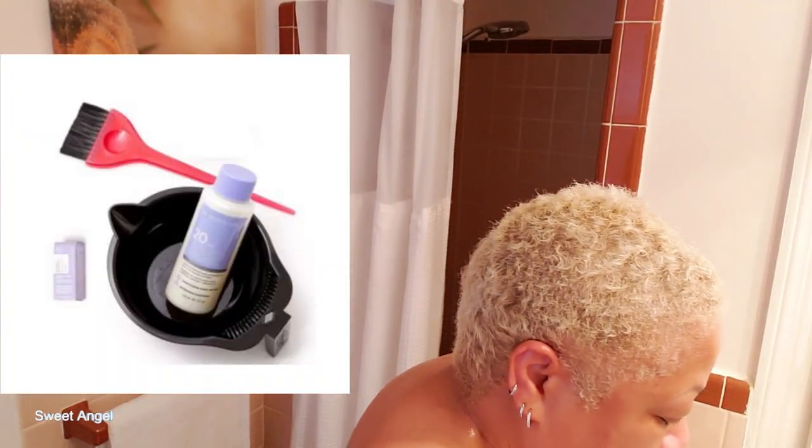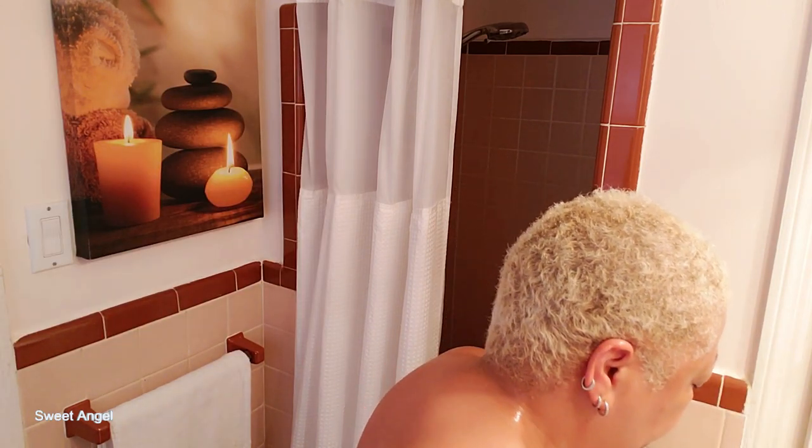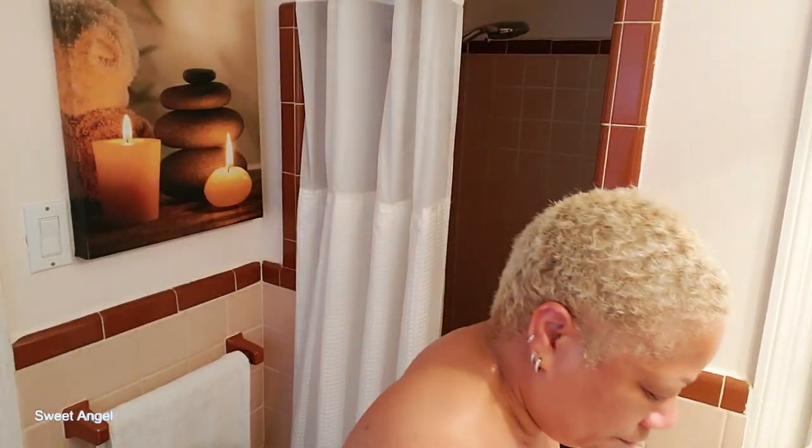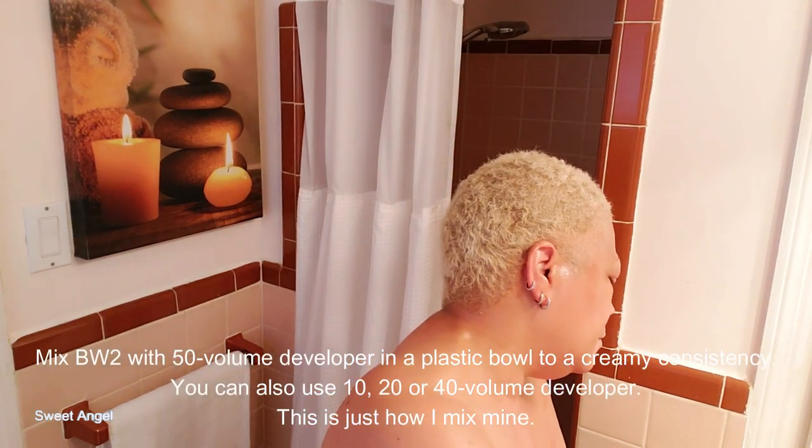Now, if you're being fancy, I know most people have a mixing bowl and a hair coloring brush, but I use just an empty BW2 container that has a lid on it — that's how I do mine. This is my large container of BW2 powder lightener; I have the de-dusted extra strength. I'm going to add a few scoops into my container and mix it with a developer in just a moment, getting enough in there to do two applications.